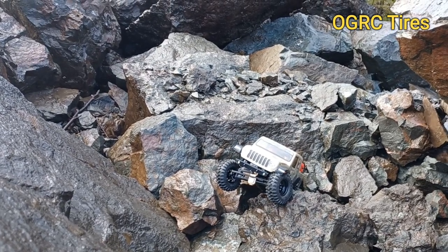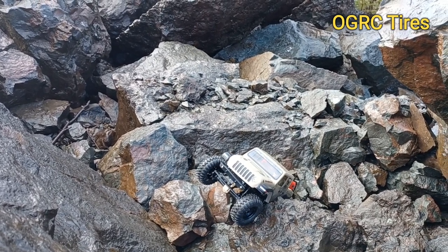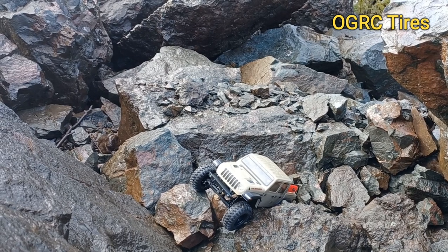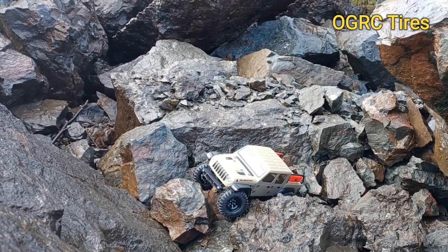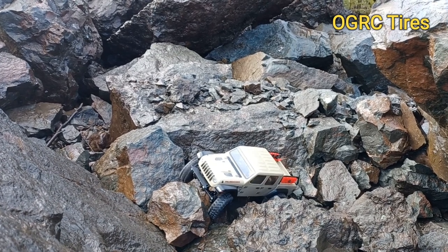I don't know why when I turn right my lights are flashing. Apparently this all-in-one ESC and receiver has some sort of setup in it for blinkers that I didn't know about. I was messing around with this thing last night trying to find a good spot to put a light bar on it.